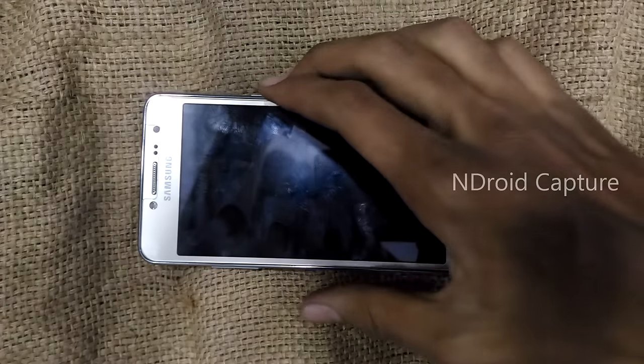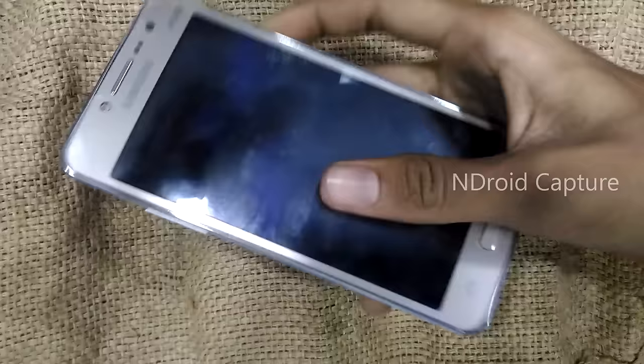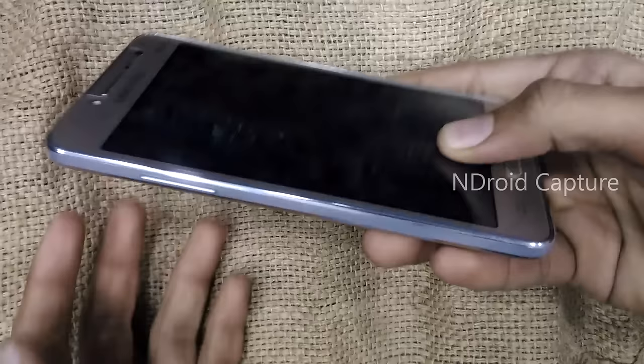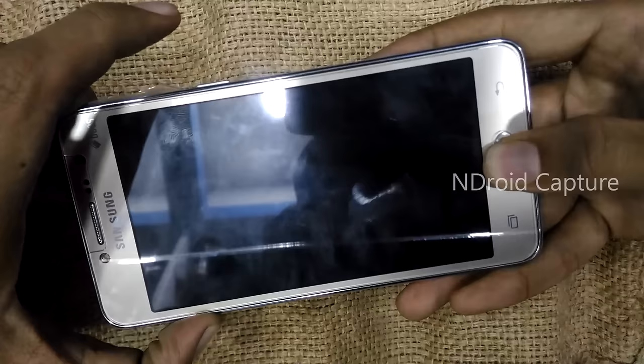Everyone, today I will show you how to hard reset the Samsung Galaxy Grand Prime Plus. First, power off the phone. Then press the volume up button, home button, and power button together.